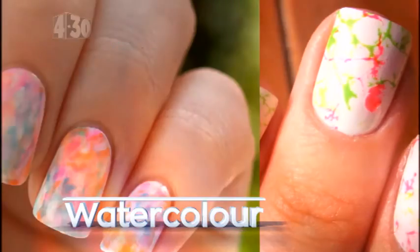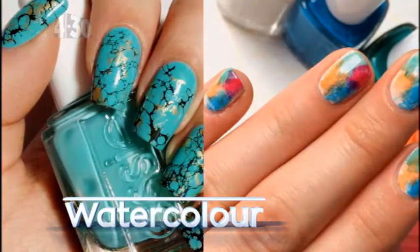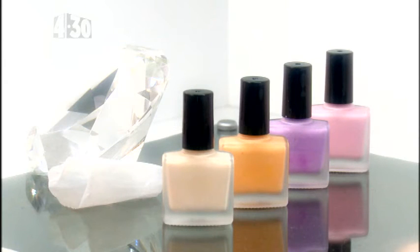This final look is super pretty and feminine. It creates such a cool finish and is easy to create. For this look you'll need four nail polish colors and a small piece of plastic like cling film or a sandwich bag.